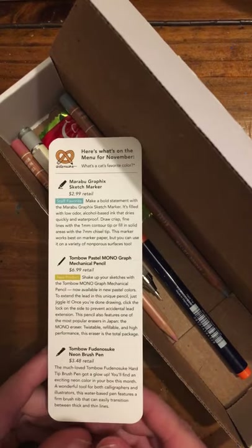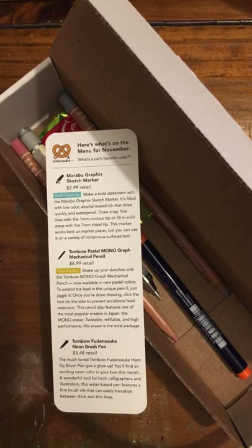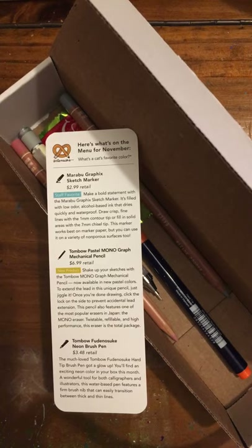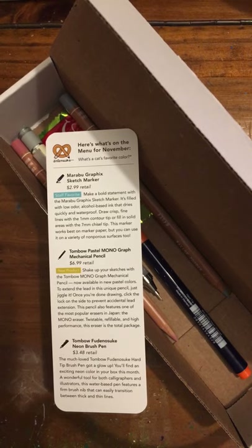Next, we have the Tombow Pastel Monograph Mechanical Pencil. This product is a pencil. It is $6.99 in retail and is a new product. Shake up your sketches with the Tombow Monograph Mechanical Pencil, now available in new pastel colors.